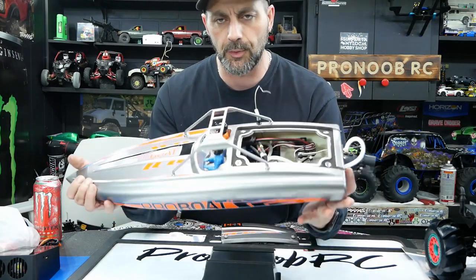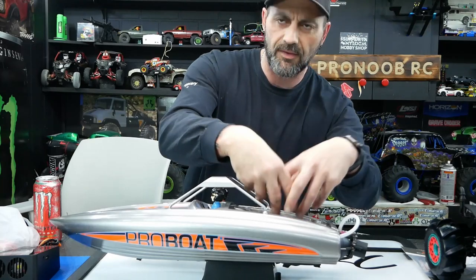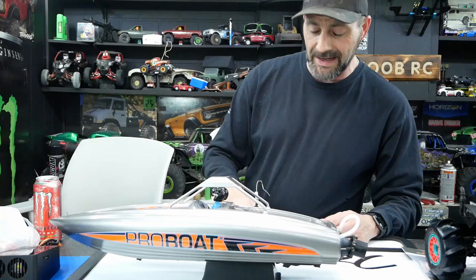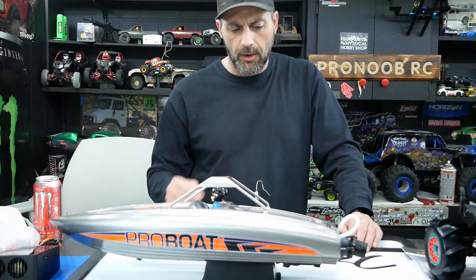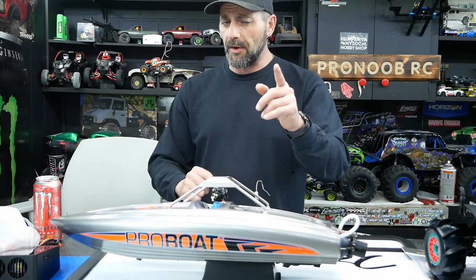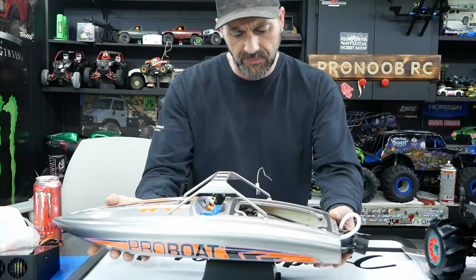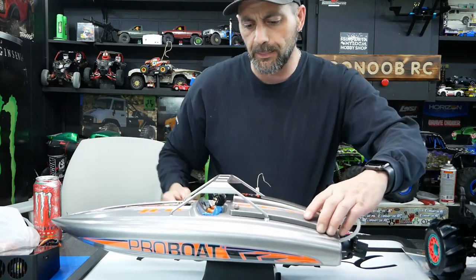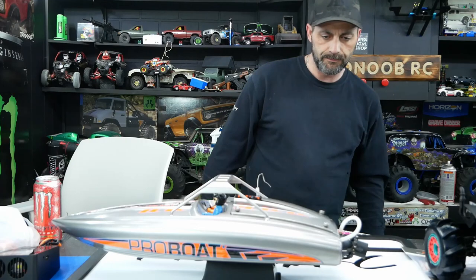We're going to swap out that servo off camera — you don't really want to watch us fumble around in there with filming. Once that's done, we'll bring it back and you guys will see this outside. It is spring here and everything is melting, so we're going to hoon some ditches with this thing and beat on it for a bit. We might grab another one with the price being so cheap, because as soon as summer comes this boat goes back up to $450 in Canada. So if you're looking for one, hit up Eliminator and tell them Pro Noob sent you.